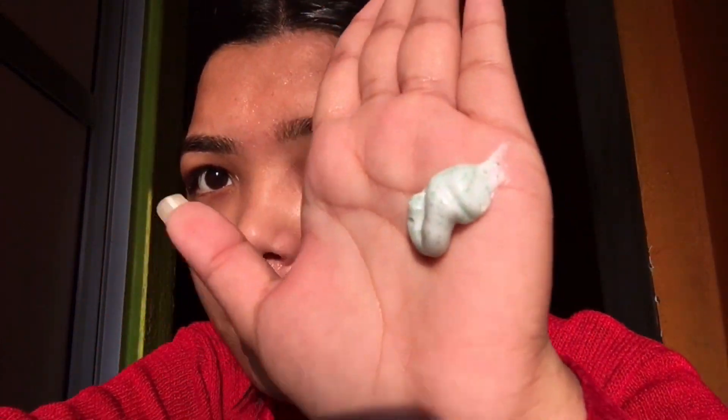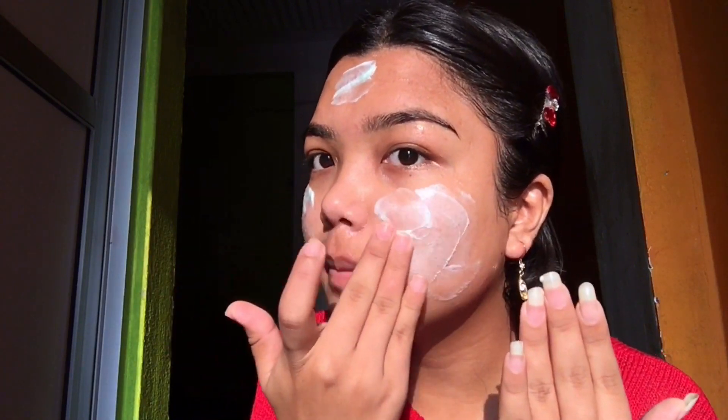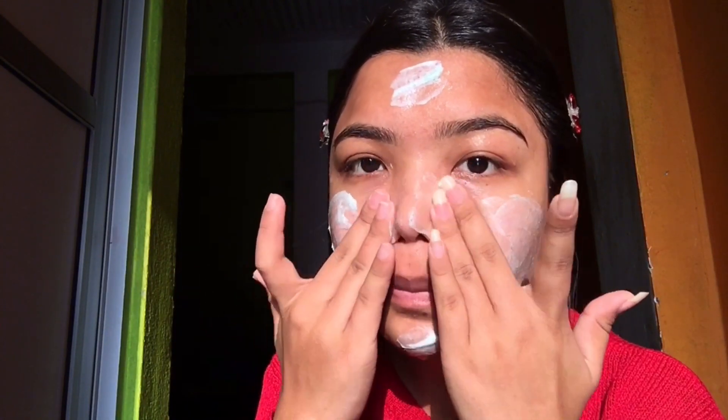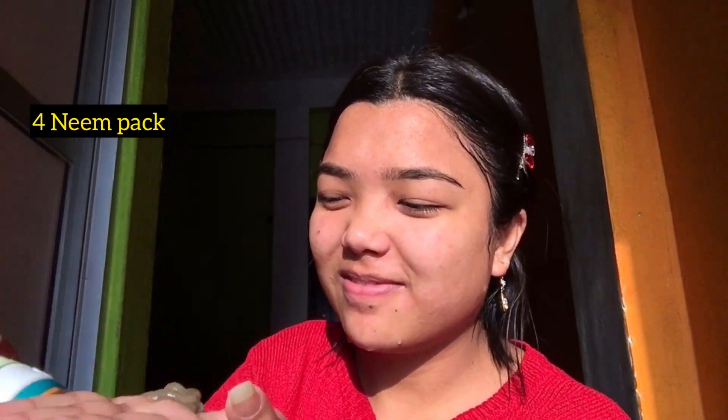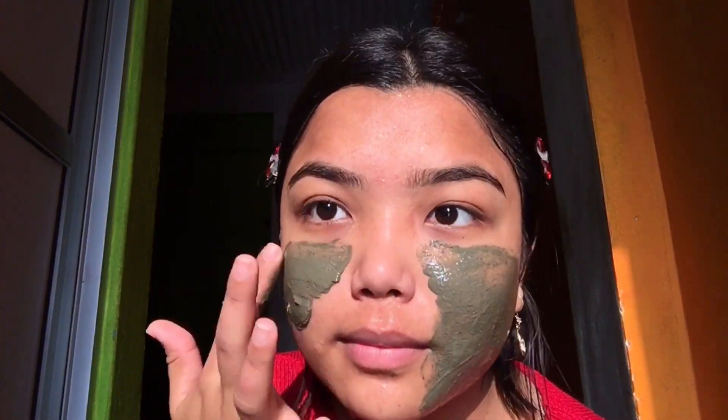The third product is Himalaya Neem Scrub, which is really nice for oily skin, but I have combination and sensitive skin so I only use a little bit of it. If you have sensitive skin, I would recommend getting the Nivea pink color scrub instead. I'm using this Himalaya scrub and it's nice, but if you're sensitive please don't use it — use the Nivea pink color scrub.